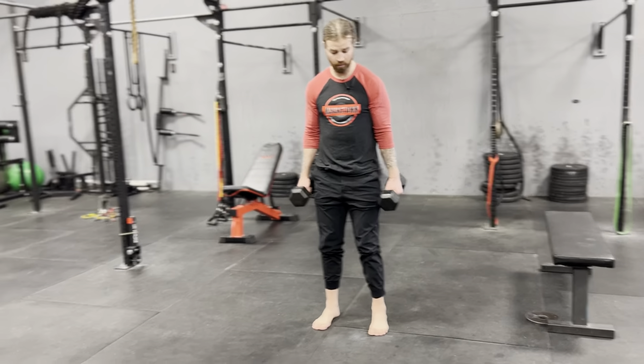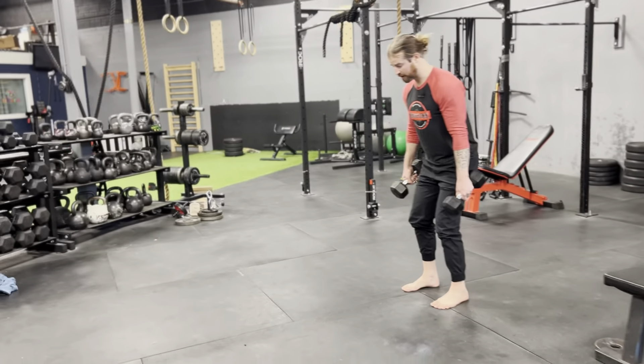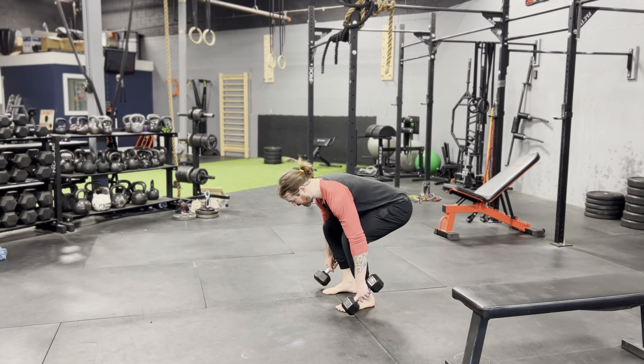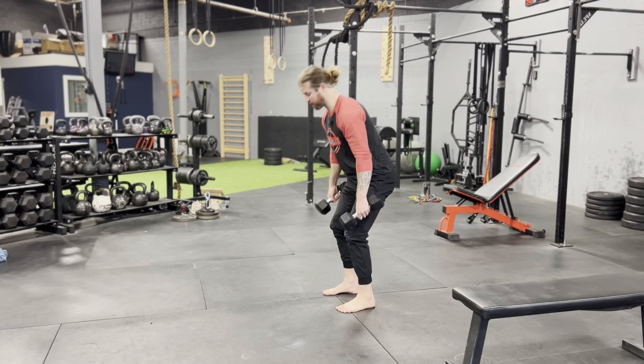So we do want knee bend in this. Two ways to do it. One, we can tilt the dumbbells forward. Driving everything back. My back stays straight. I'm fine and stretching my hamstrings. Push the ground away.